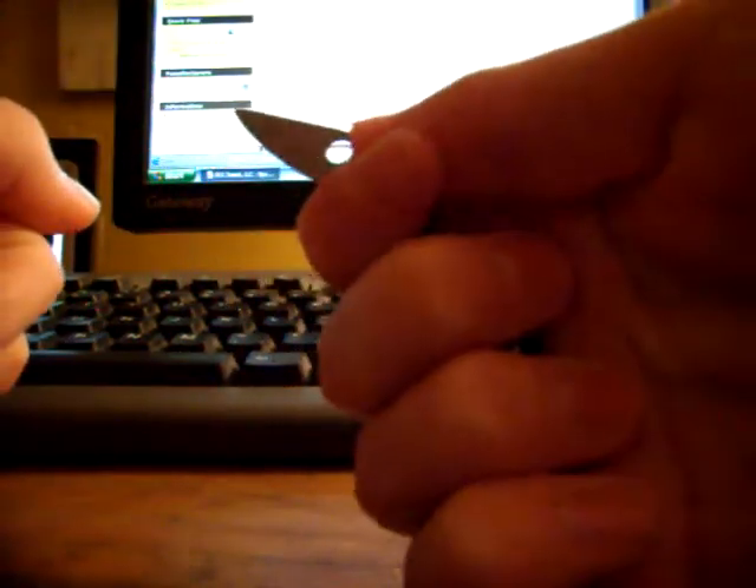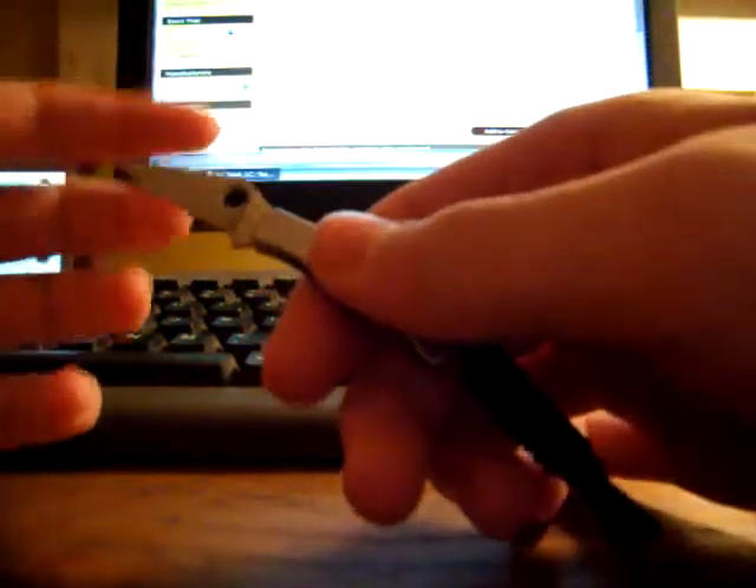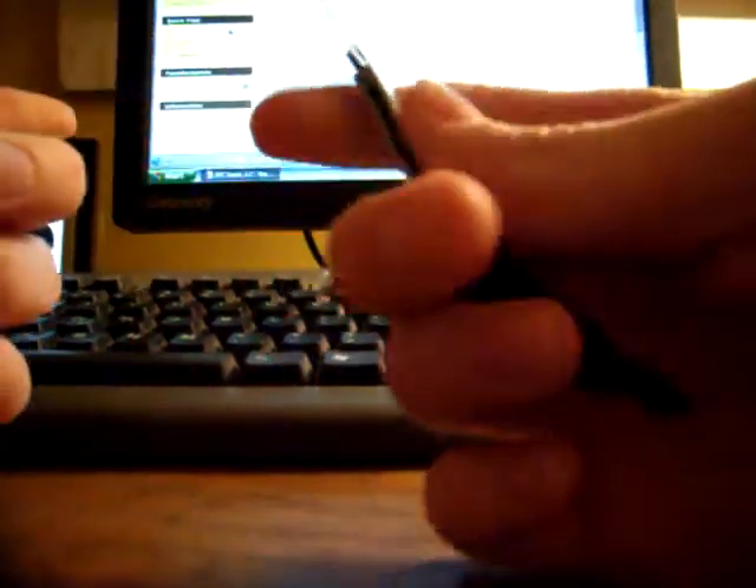But it does feel very comfortable. It has two spots for your fingers right here, so you can choke up on it. The slip joint is actually pretty strong and has a lot of tension in it.